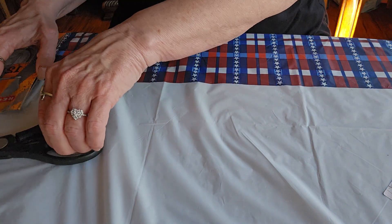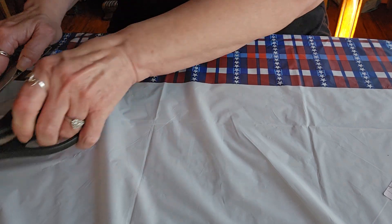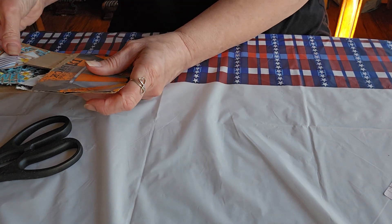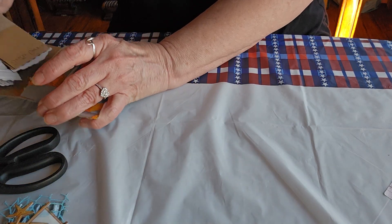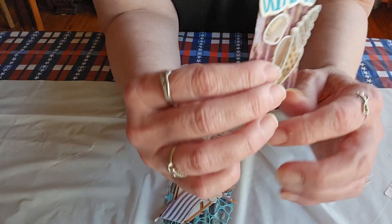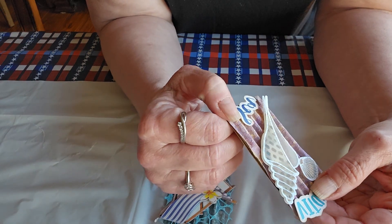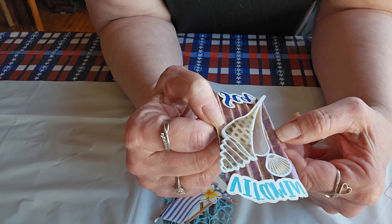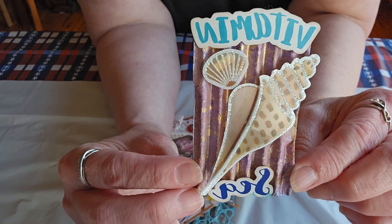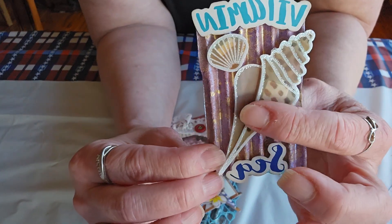It is a great way to use up scraps and I cannot wait to see how you used them up. Oh my gosh, I am in love — these are beautiful! I love to play with cardboard and these are made from cardboard. She has put a metallic paint on it, or maybe it's one of the sprays, but it is done in a shimmery gold look. So very pretty! And this one says 'Vitamin C' — is that not cute? She's got seashells on here.